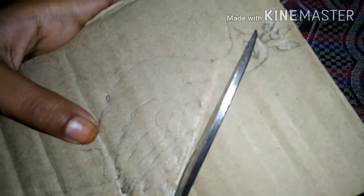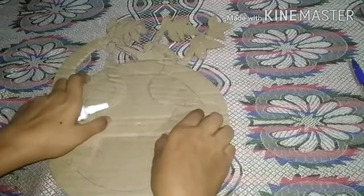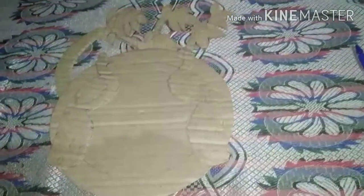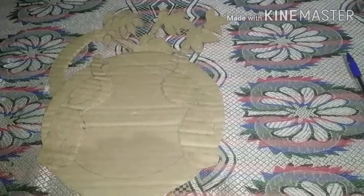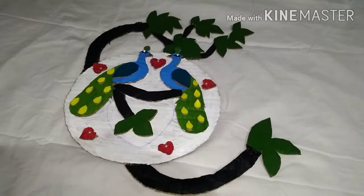Now I'll start a circle. When we are making a circle, we'll set up a circle. Like this. We are ready for it today.